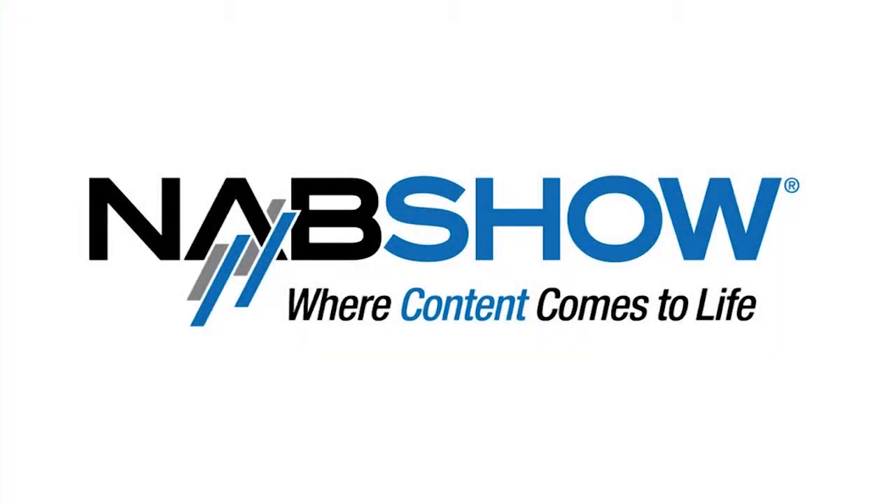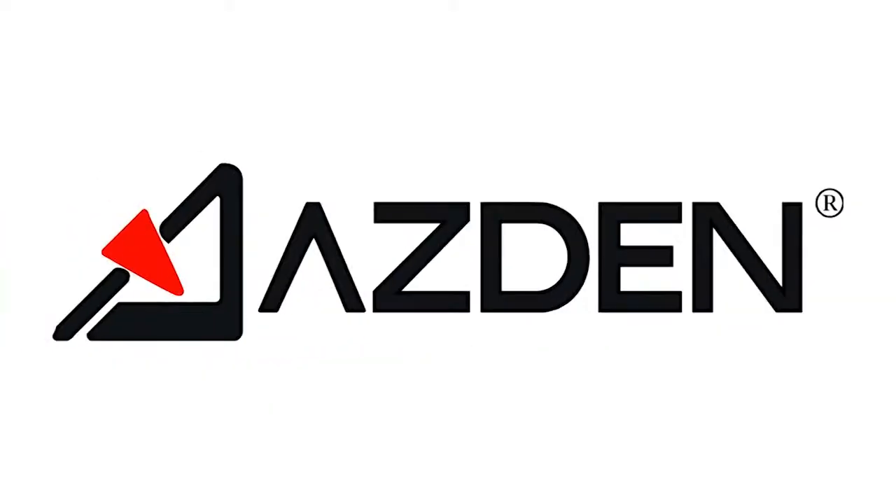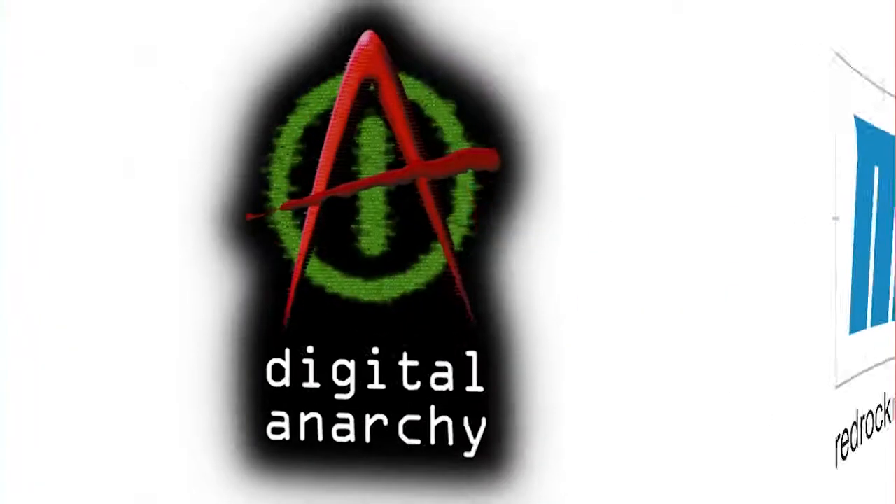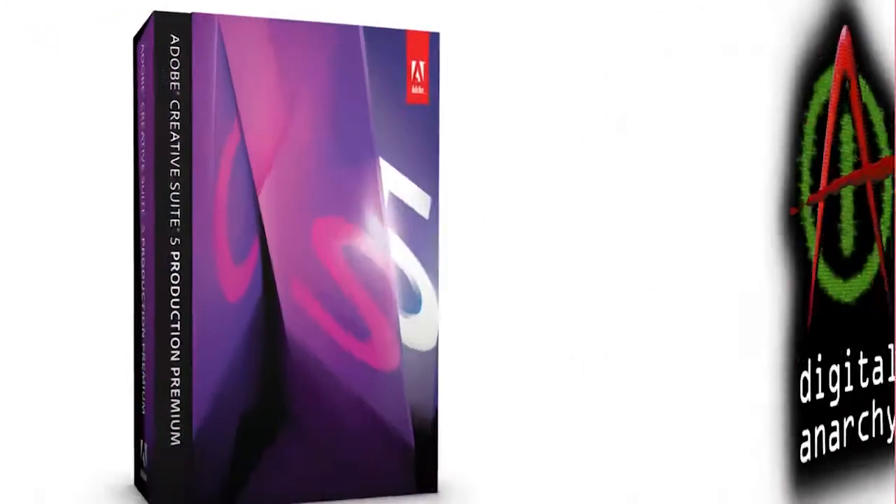HDSLR Shooter's coverage of NAB 2011 is brought to you by Kessler, Asden Microphones, RedRock Micro, Digital Anarchy, and Adobe.